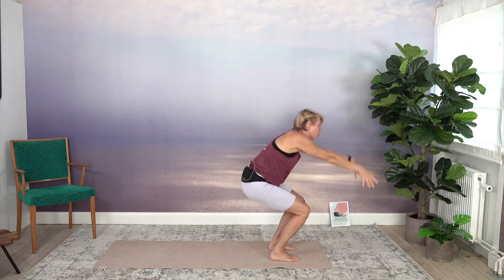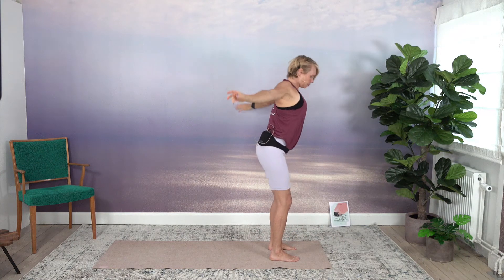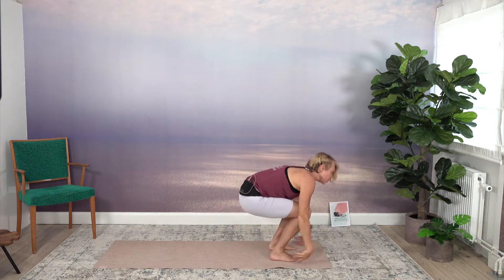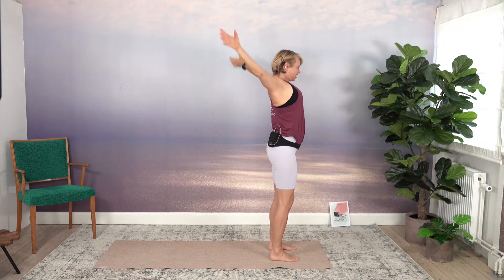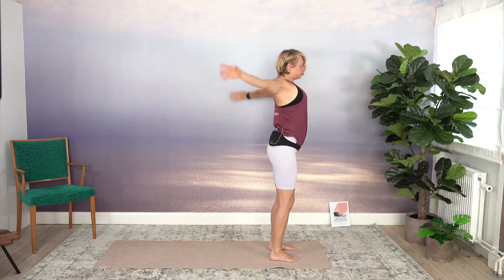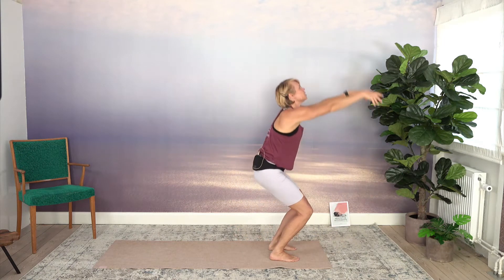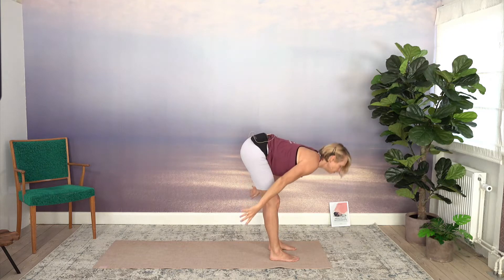Do it slow a few more times. If you don't have any knee issues, just sit low if you want to get warm. One last time, finishing in forward fold.